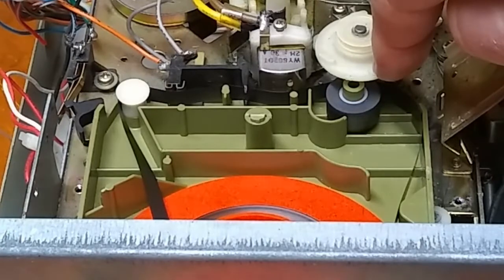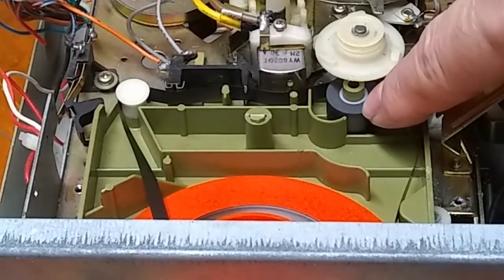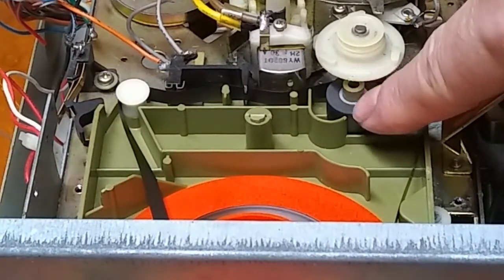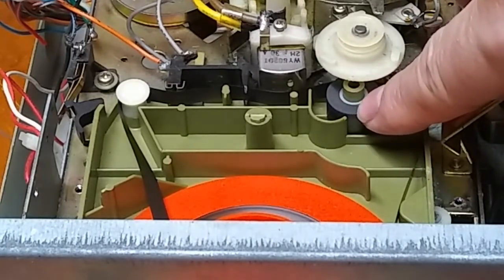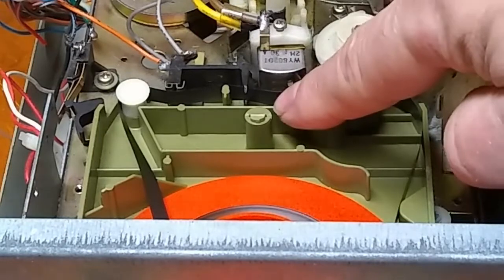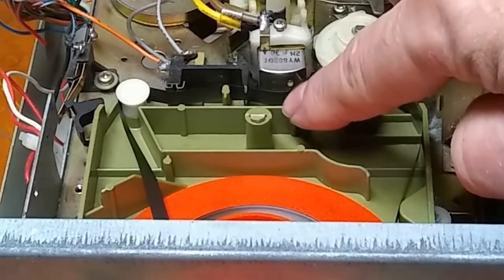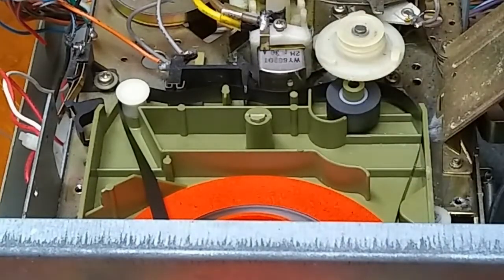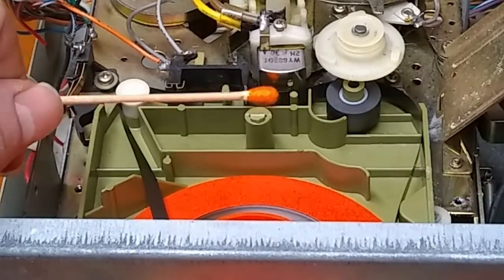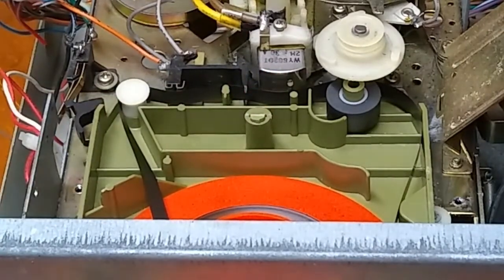Proper tape maintenance is critical here because you don't want anything like dried lubricant or gummy lubricant on the spindle here that the pinch roller rides on, as that's going to potentially affect speed and cause it to drag. If you don't have proper pads in here — if they're too thick or worn out — then you're not going to get proper alignment of the tape up against the tape head, and that will definitely affect the fidelity of the tape during playback.